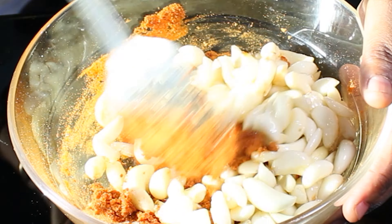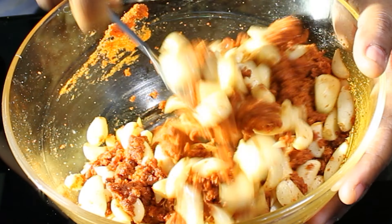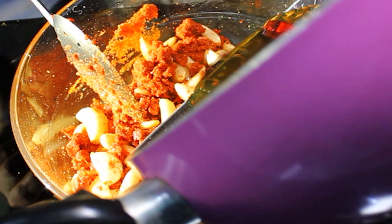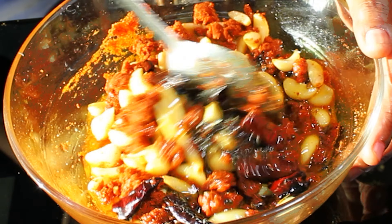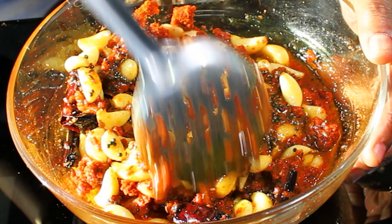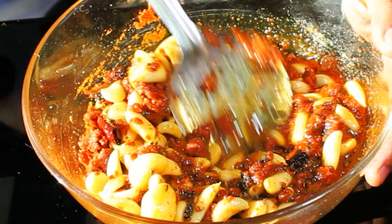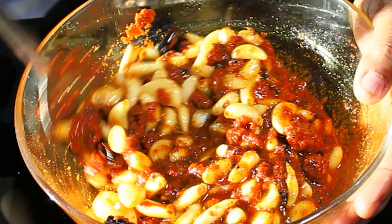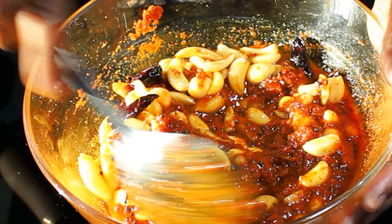Next, add the mustard and fenugreek powder we made earlier. Since this pickle is meant for a longer shelf life, it's important to keep moisture, humidity, and water content in check. Also add the juice of two big lemons to elevate the pickle's tanginess. Thoroughly combine all the spices well.